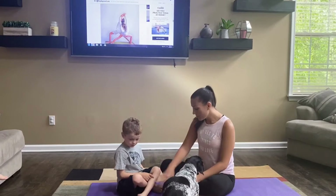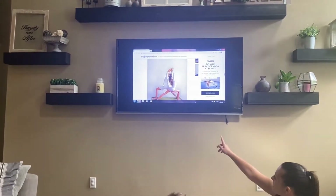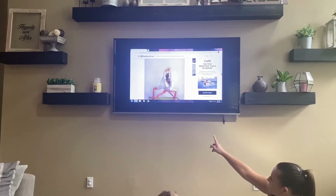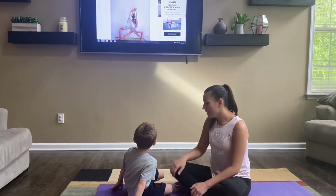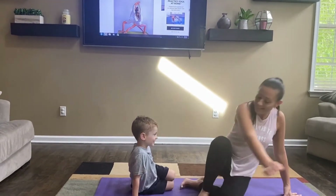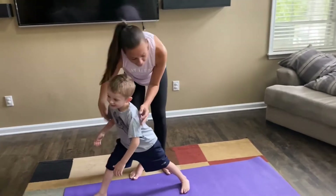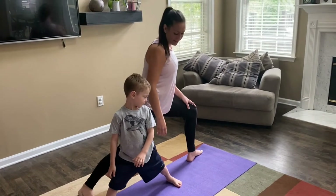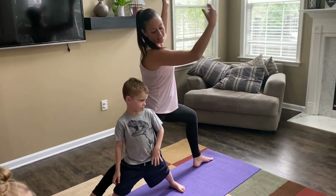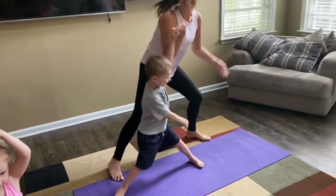The next pose is called warrior one — it's a really fun yoga pose. Look at the TV, Easton — you go one way and I go the other way, then we touch our hands over our head. Let me help you get set up first. Go ahead and put one leg out like this and lunge — very good. Mommy's gonna go on the other side. Mommy's been out of practice! Ready — hands over our head — we did it!